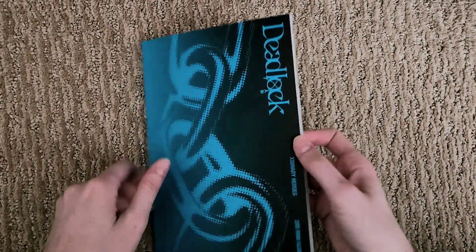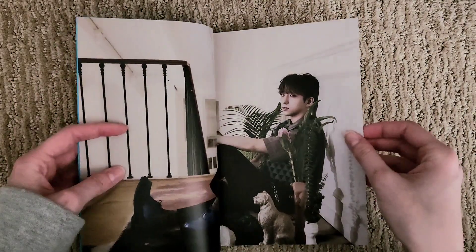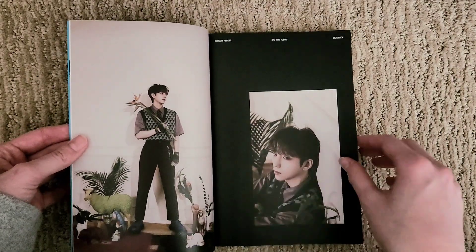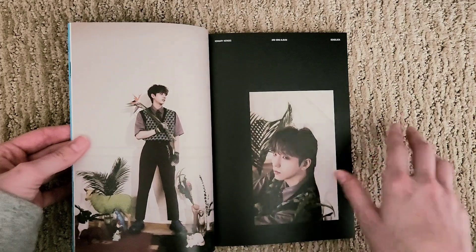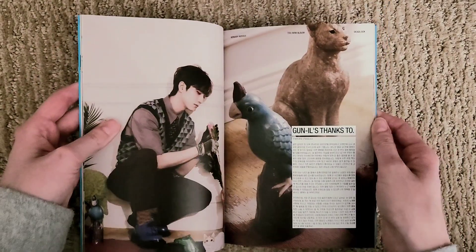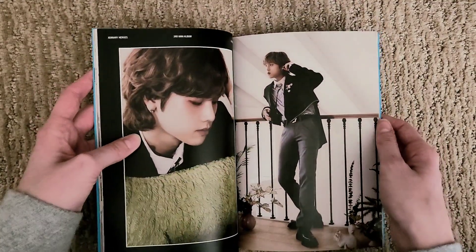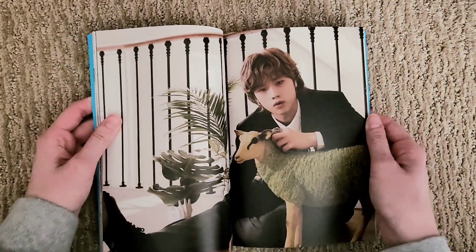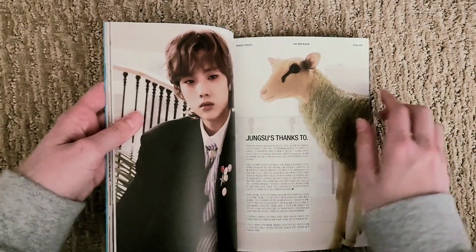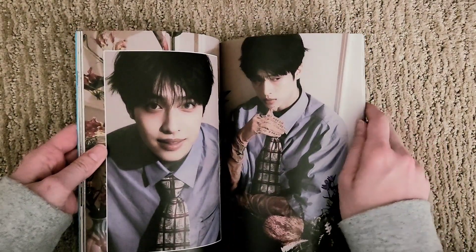So we'll do the other version — can't remember if there's a difference in names, but they're both Deadlock. This is more like the clean cut version, like the boy-next-door look, and the other one's just like the party boy-next-door. There are a lot of weird animal statues they found for this photo shoot — very fun. It's like a gardener theme, I guess. I really like how they did this photo book. It looks really nice, and the photos came out so well for all the members. They look like models — seventh member of Externary Heroes right there.